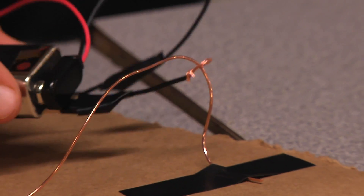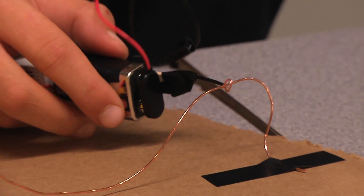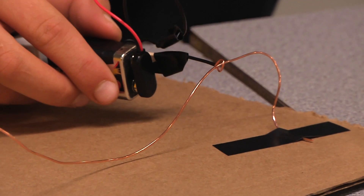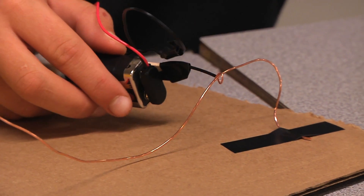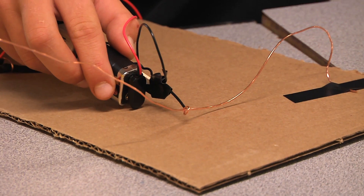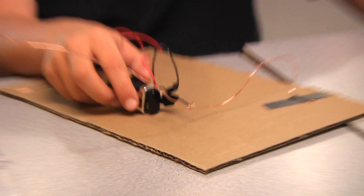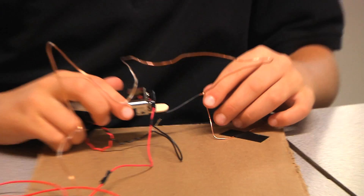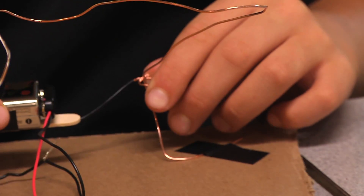If the metal from the loop touches the bare metal of the shape, the two metals will conduct electricity, causing the buzzer to sound. The goal is to move the loop around the metal shape without making the buzzer sound — or, in other words, to avoid conducting electricity. A fun challenge is to trade your creation with someone else and see who can finish the fastest without sounding the buzzer.